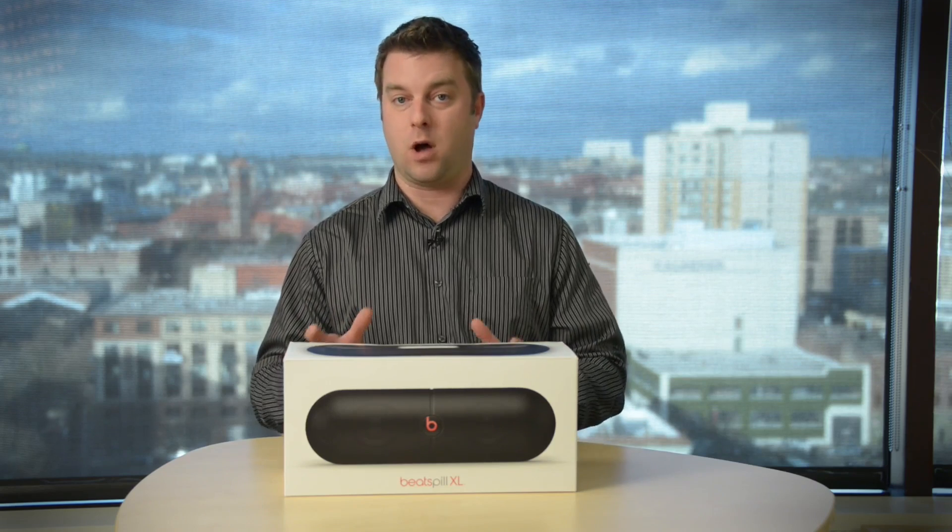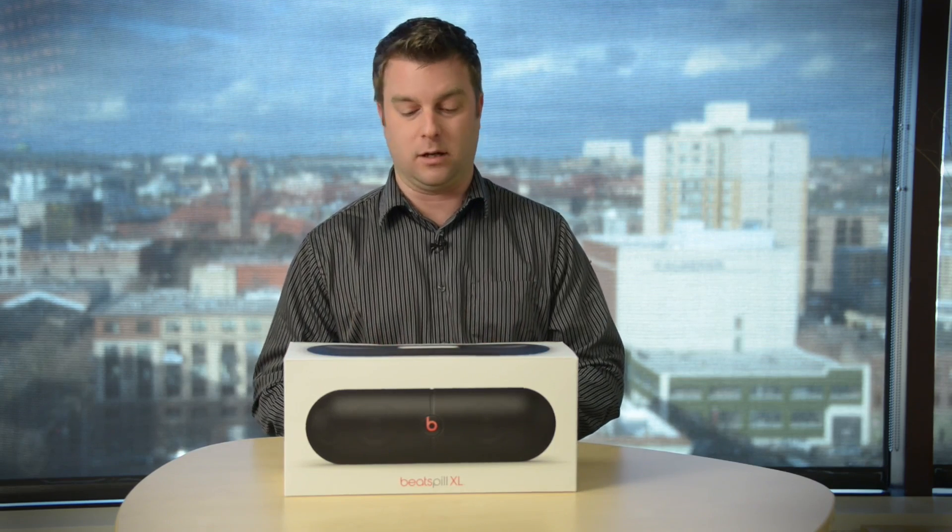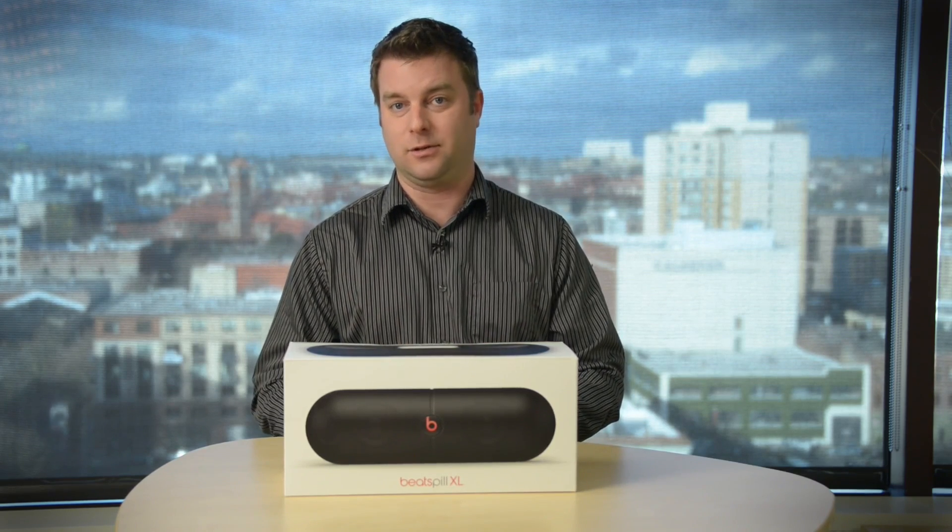I am not a Beats fanboy by any stretch of the imagination, but I gotta say I have been looking forward to checking out this Beats Pill XL. This is the super-sized version of the smaller regular pill Bluetooth speaker, and I'm kind of excited to get into the box, so let's just do that.